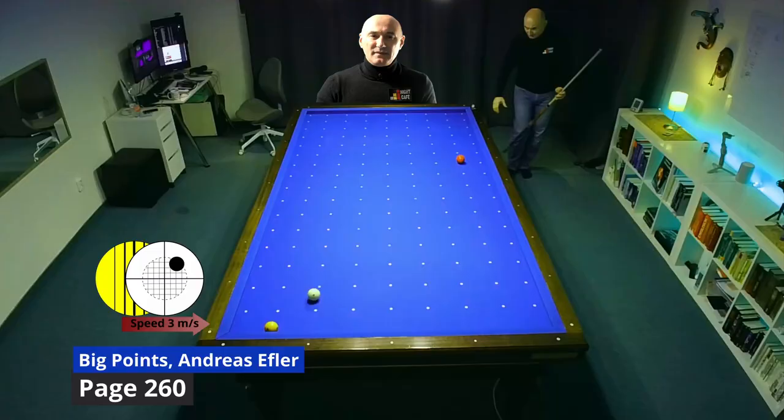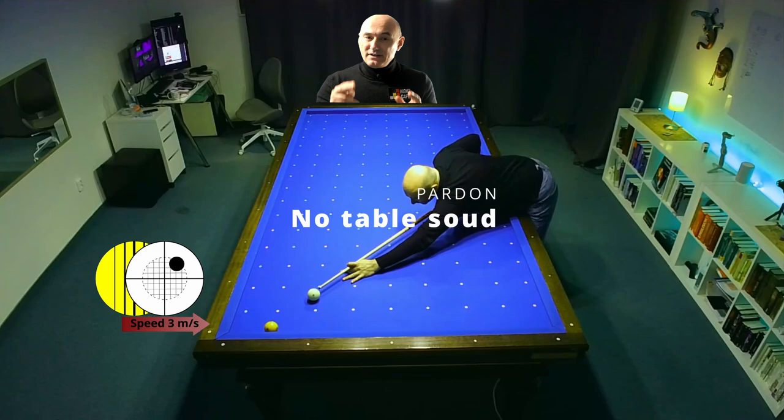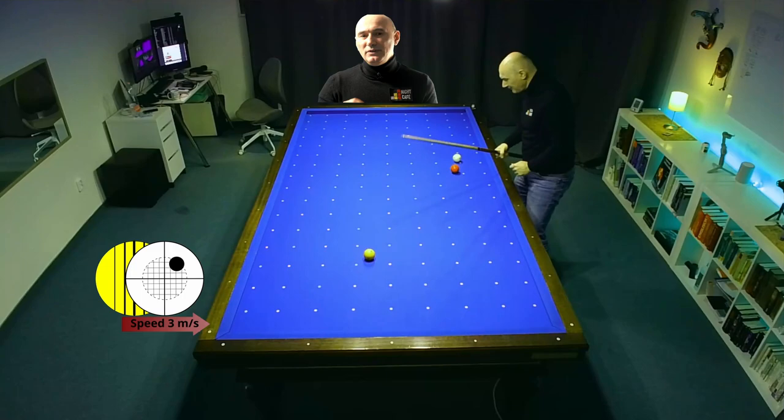In this position it is difficult to approach the white if you want to play red, so try it over yellow. If you play this as a soft kiss-back shot you will have good chances to make the point. If you miss, you will have good defense.